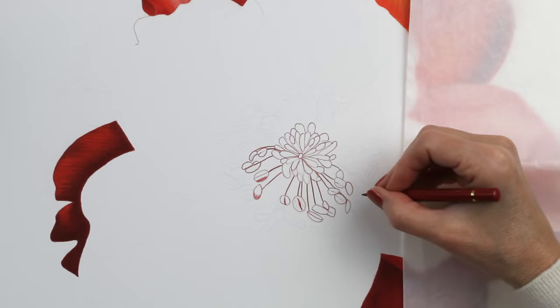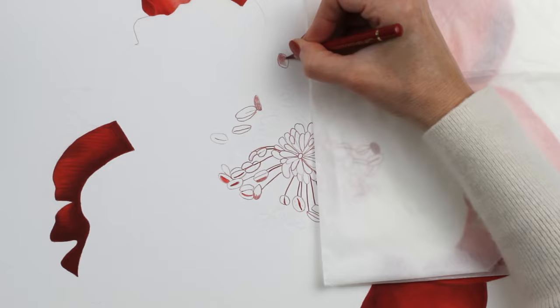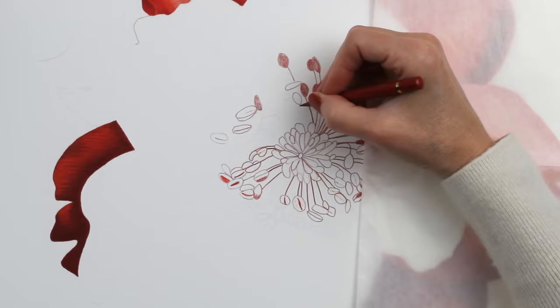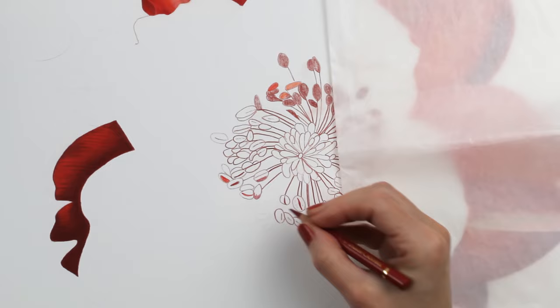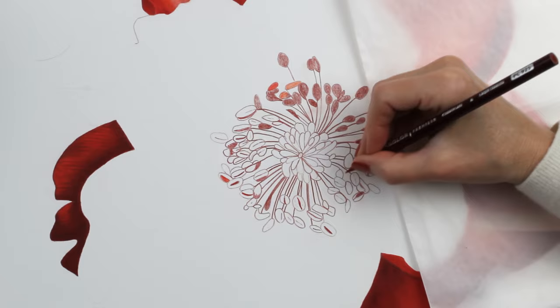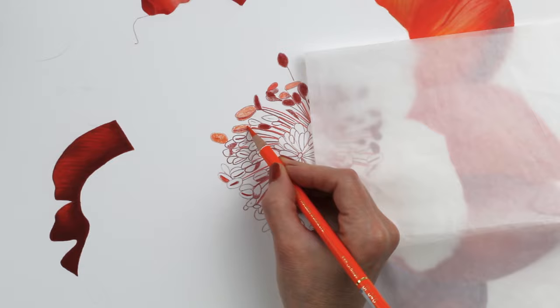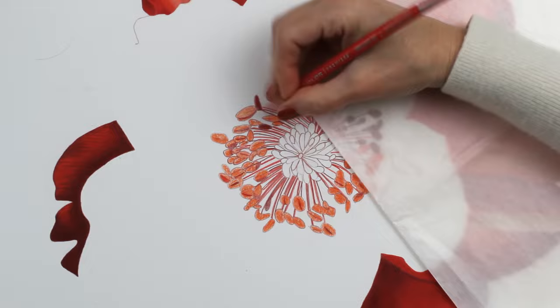I did find this flower in general to be fairly challenging, especially the center petals. But the center here was pretty easy — just getting everything outlined and blocked in. I was using my pencils to indent some lines where you see the stamens or the stems of those stamens, meaning I was pressing really hard to make sure the pencil really stuck well. I like to use the Polychromos for that purpose because they are a really hard leaded pencil and so they hold a point really nicely, making it easy to get those nice indentations.